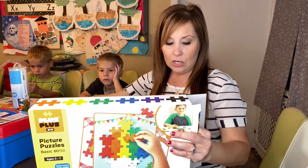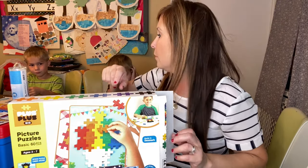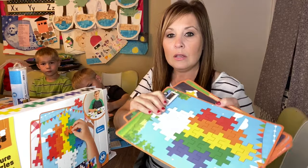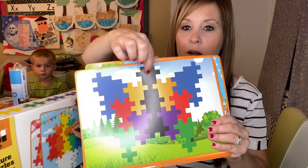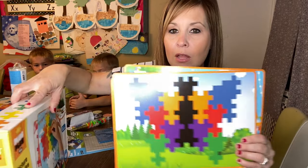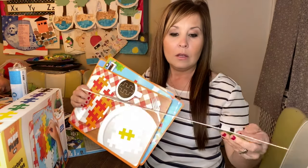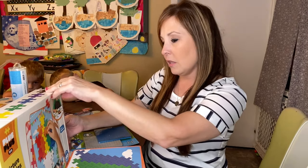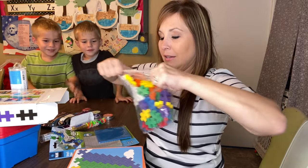This bigger set is ages three to seven, so the twins will probably play with it during school. I'm going to pull this out to show you guys — it gives you a bunch of different templates to follow. You just find the shapes and fit them in. There's only one shape, and you put one this way and one this way to make something like a butterfly. It says seven puzzle cards inside and it's the 60-piece set.